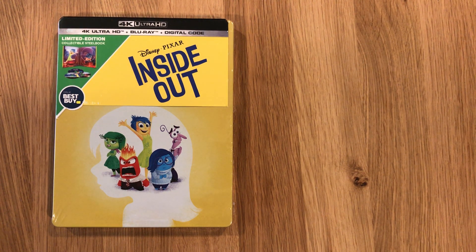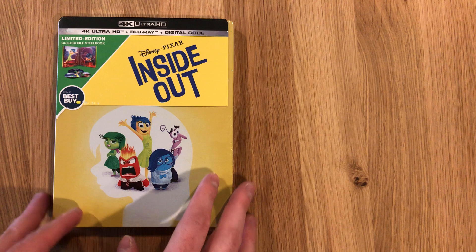Welcome back to another unboxing video. Today we are opening Inside Out, the 4K steelbook put out by Best Buy. This was released as part of the Disney Pixar Blitz that released nine steelbooks on the same day. Inside Out is one of my favorite Pixar movies and of that Blitz it's the one I had to have.